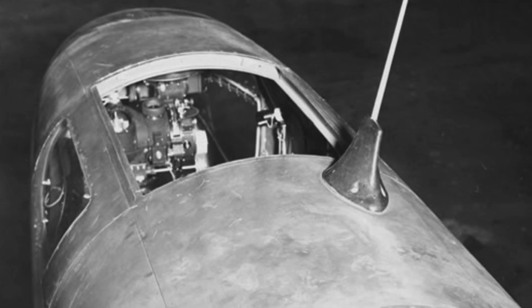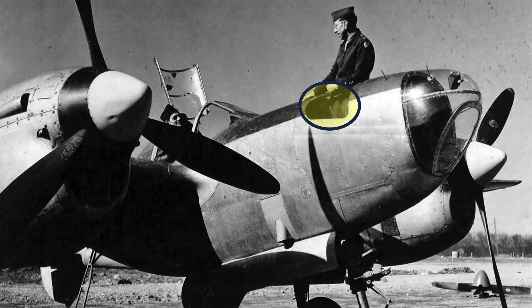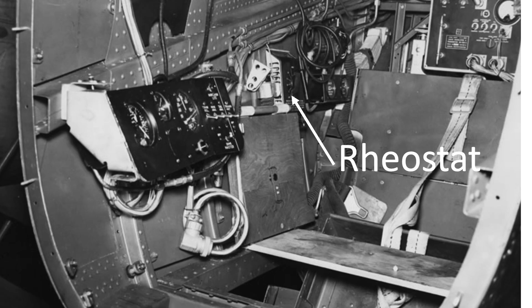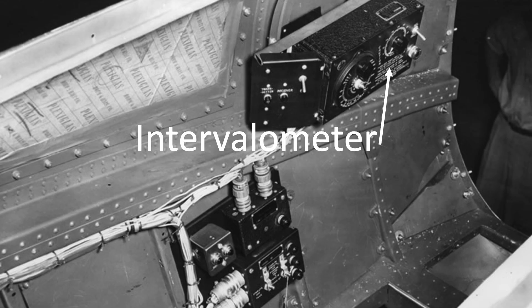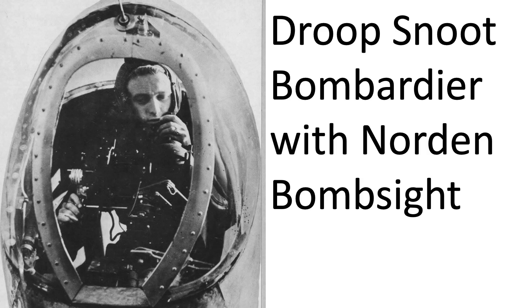In this top view, visible features include the ditching hatch, Norden bombsight, and bombardier's side window. A crewman standing through the top hatch — his legs are visible through the side compartment's window. Also shown are the P-38 bombardier's armored seat, oxygen bottles, and seat harness; bombing control panel, heated closed rheostat, and oxygen gauges; bomb release volumeter; and a forward-facing view with the bombardier and Norden bombsight visible.